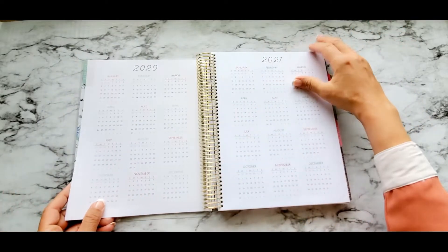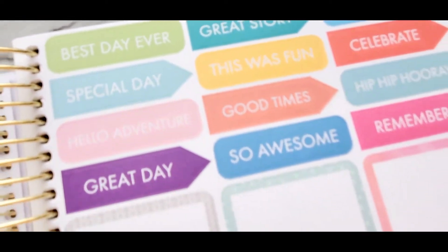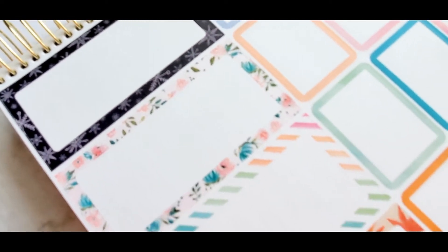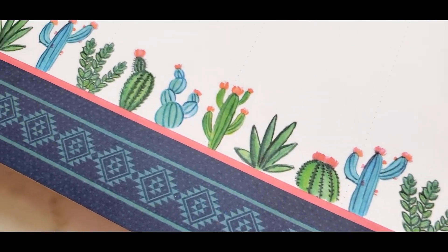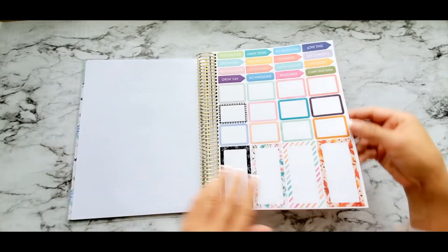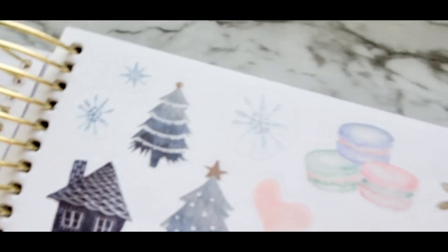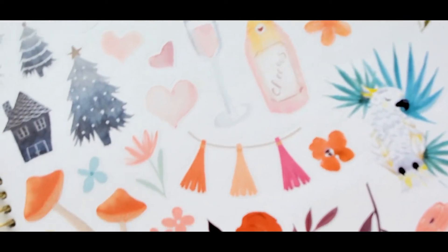They're just so colorful. I love this planner, I love the stickers, and I love the little details. It's very into seasons and the colors just make me happy just flipping through it — imagine completing it. I think I'm a scrapbooker at heart. I used to scrapbook a whole lot when I was younger.